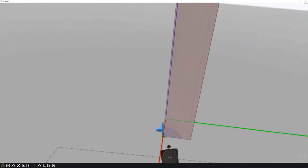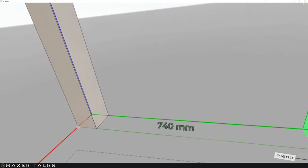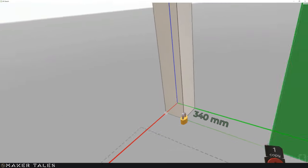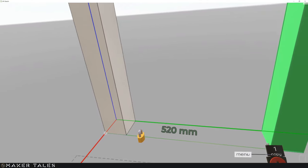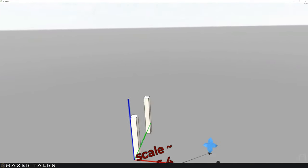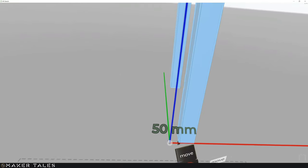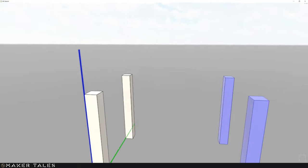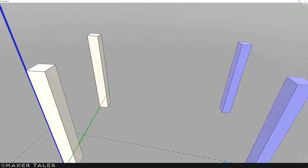Now I'm going to copy this across using the move tool — moving one copy and going for 650 millimeters. Fantastic — those are two legs. Now let's select them both and do the same in the other direction. Not 120 — let's go for just one meter, or actually let's give it 20 more centimeters. There we go — 20 more centimeters. So the legs are in place.